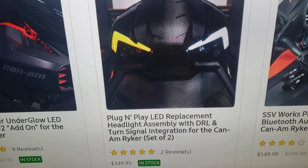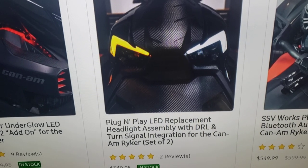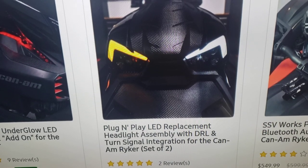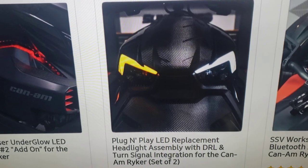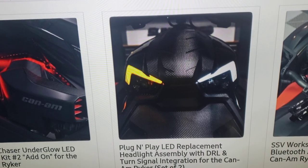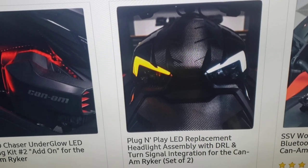I do not have this on my bike — it's $349 and it changes up your headlamps. When the yellow side lights up that means the right turn signal is on. My boy Frank in my bike group has this on his and it does look kind of cool, but I wouldn't get them on mine. Certain things I care about and certain things I don't.